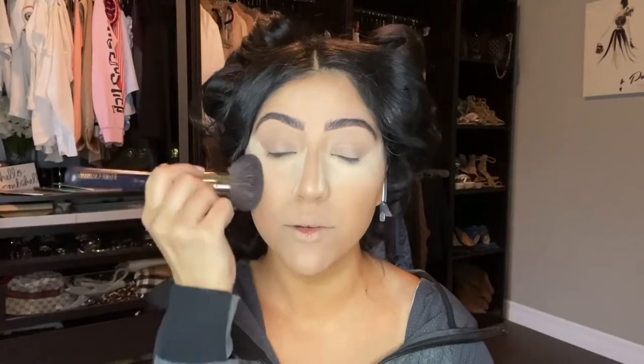For the rest of my face, instead of using that brightening powder — which might make the skin look a little ashier — I like to use a translucent powder to set. I'm using the Laura Mercier translucent powder with a big fluffy brush from Estée Lauder, just going around the perimeter of my face anywhere the baking wasn't.